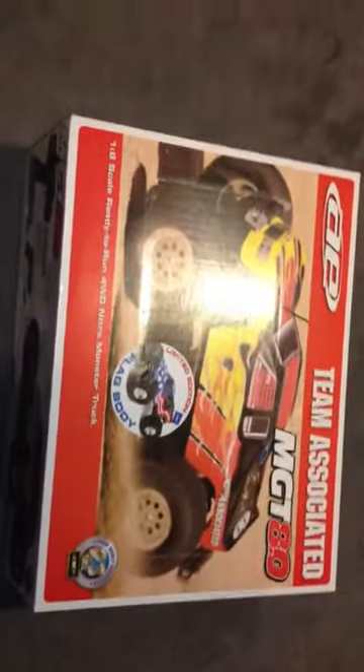Alright, so here's the unboxing of my MGT 8.0. There it is in all its glory in the boxes - birthplace right there. Swooping this bad boy up, factory sealed. See what we got here. Got one down here, flip this around, got one more over here. Everything - I got one hand here, it's a pretty big box.